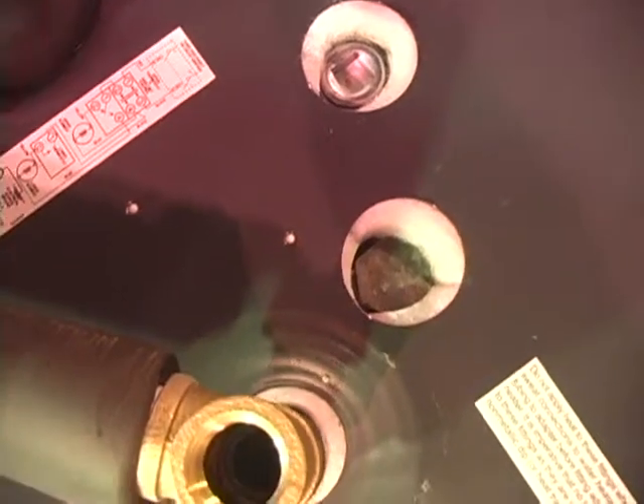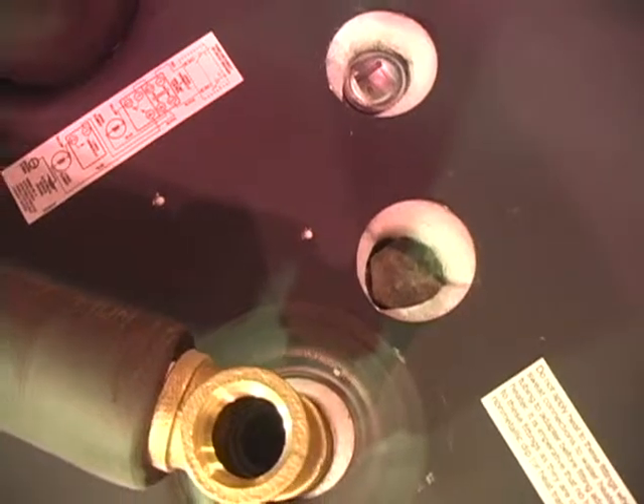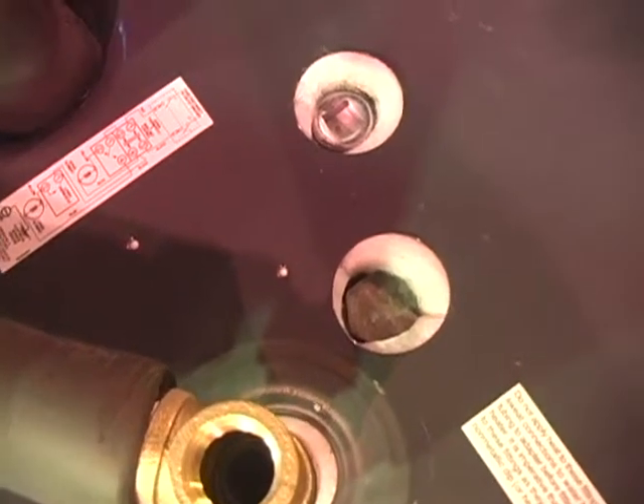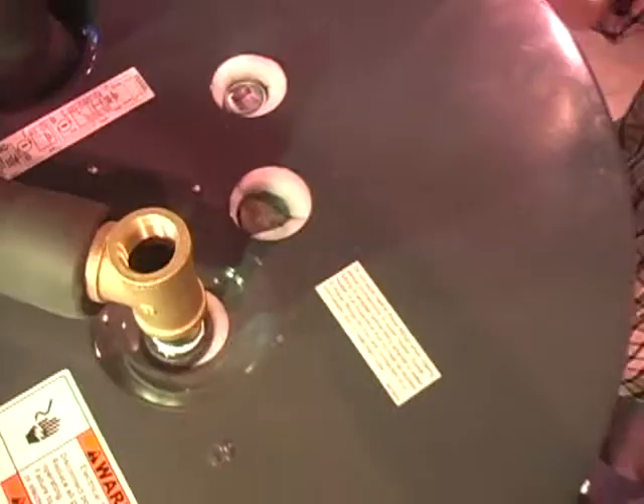So the plumber just pops the plug out, and when they wheel this into the house, all they're doing is cold in, hot out — nothing else, which makes things much simpler for a plumber. As for an anti-scalding device, that would be required — it's required by house code.